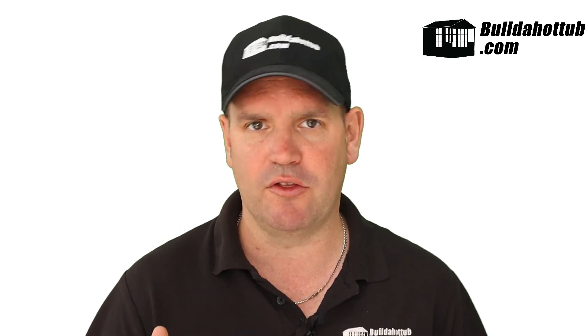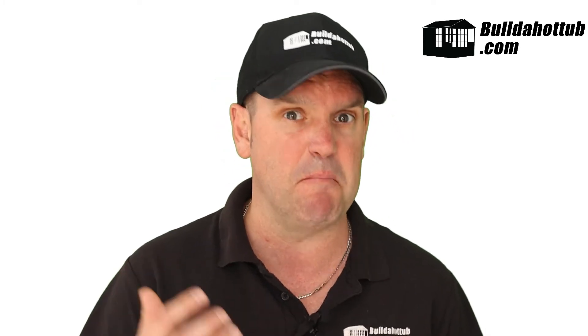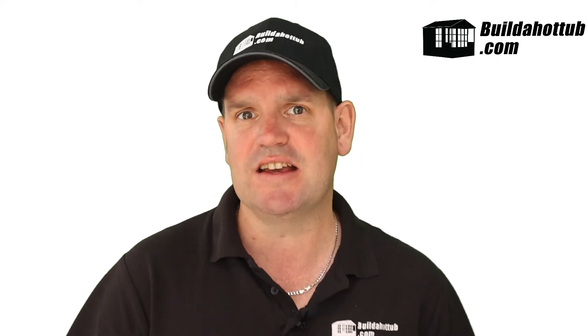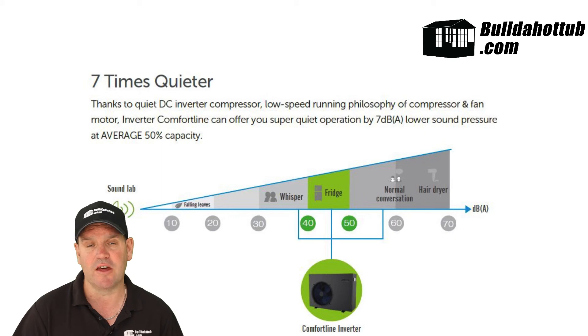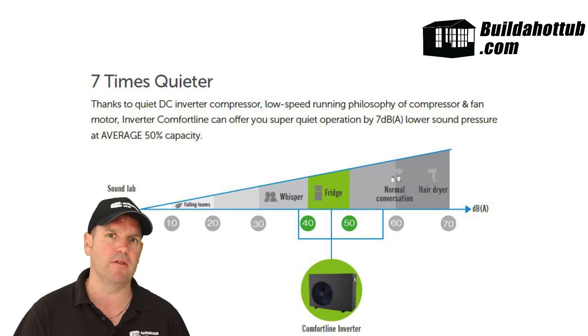So what are my findings with the unit itself? Let's start with the things that I really like. For me, the money saving was a huge thing — I saved about 66% on my running costs with this unit, so really happy with that. I like the look, I like the simplicity, and I like the ease of installation. There was nothing complicated about the unit itself. In terms of being quiet, I would say it's actually quieter than the air conditioning unit for my office, which is next to the heat pump. The air conditioning unit is a smaller unit but it's also much louder than the heat pump.